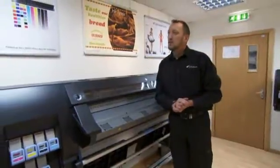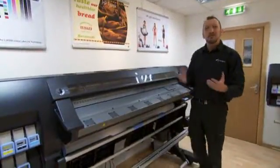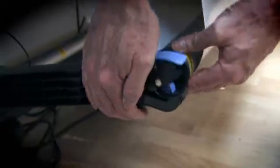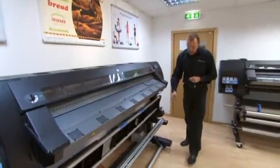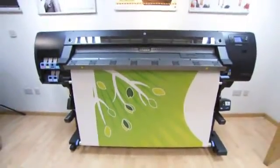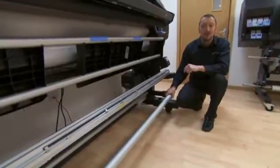One of the big advantages of latex ink is the ability to print onto a wide range of medias. They've improved the media handling and introduced a tension bar, which is very good for keeping proper tension on the material as it moves through the machine.